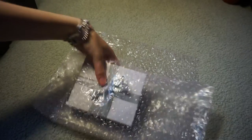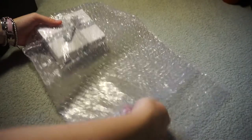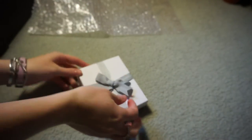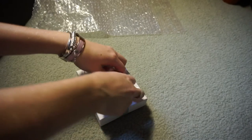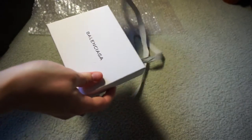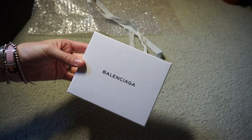Hi all! I thought I'd do just a quick little reveal video just showing you my latest Ribbons purchase. It's just a tiny little accessory. I bought this because they had a sale on and I had a bunch of credits to use up. It's from Balenciaga.